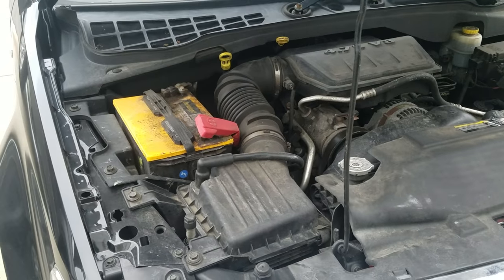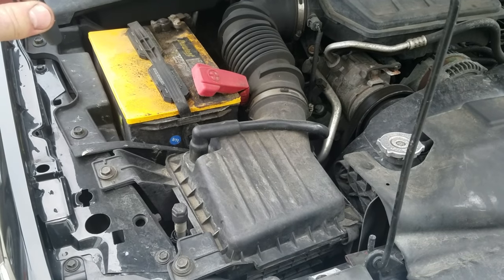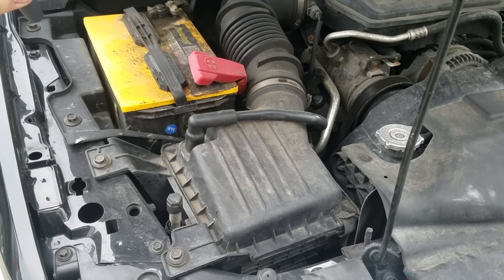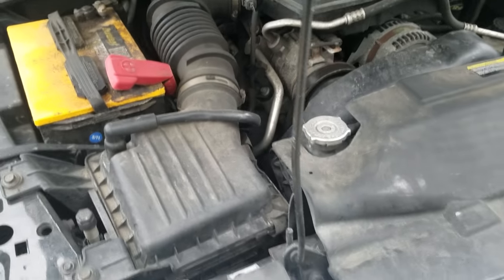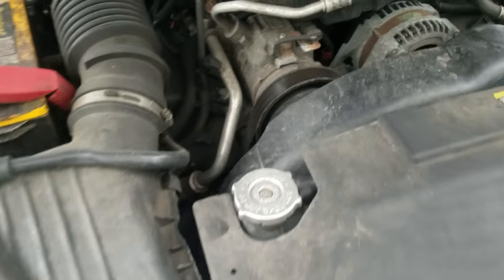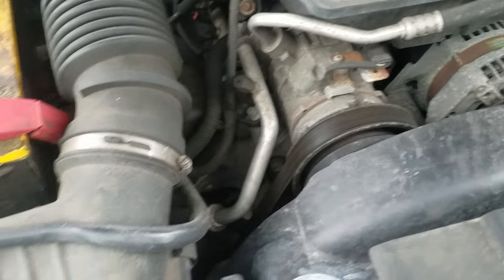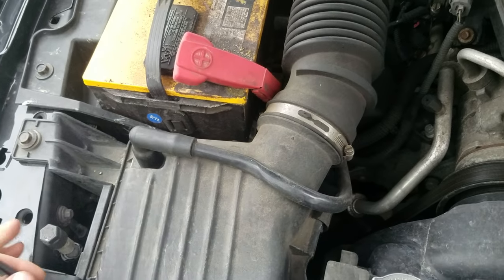One last thing — there's our AC port right here, and the other one is a bit hidden on this vehicle. It's actually just right here — not too bad. So there are our two AC ports on this vehicle, one right here and one right there.